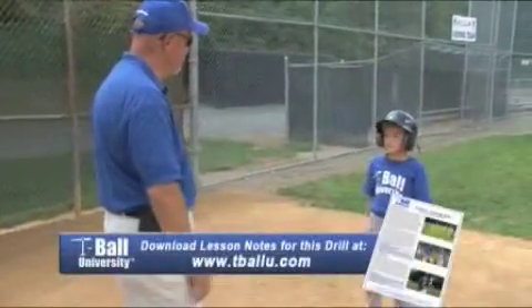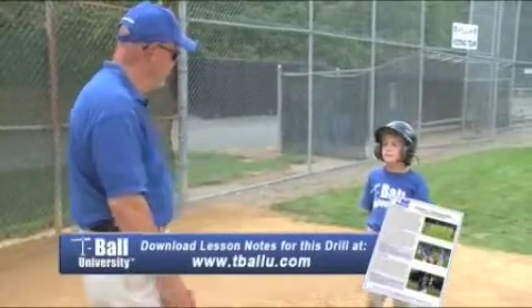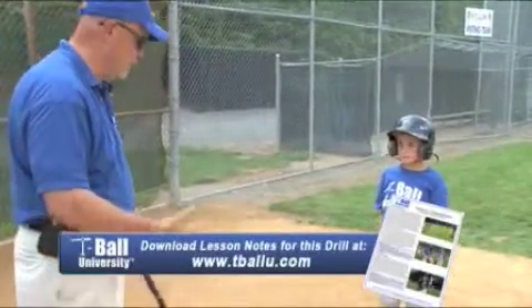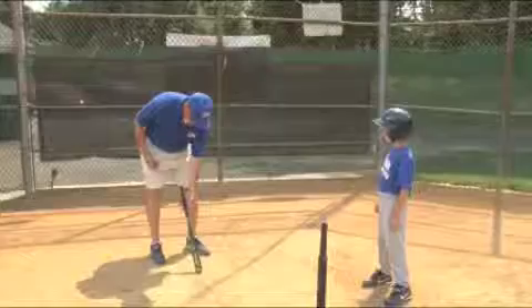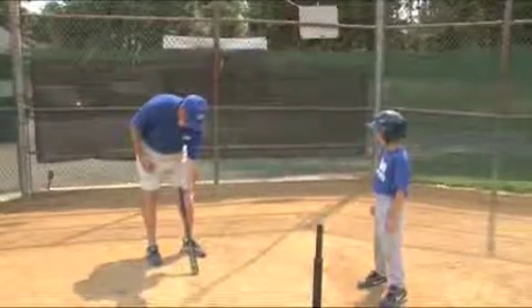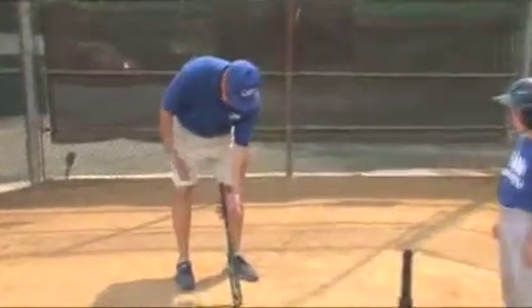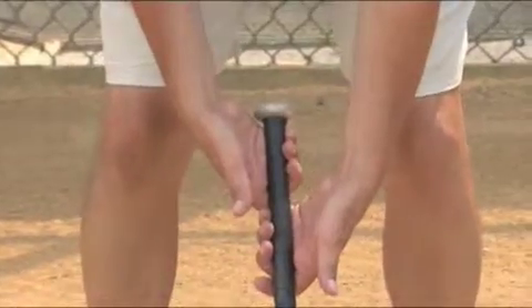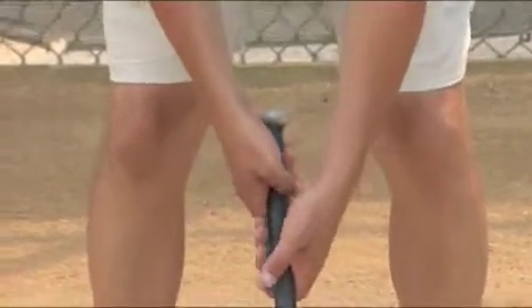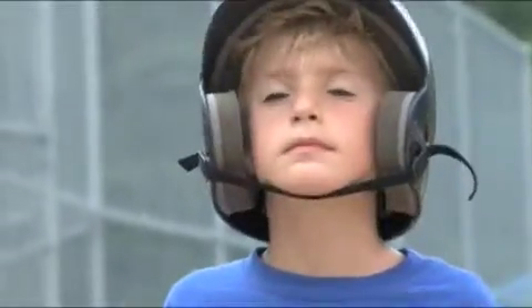Hey Stanton, today we're going to work on how we hold the bat. And the way we hold the bat — I'm a left-handed hitter — is I take my right hand, place the bat in the palm of your hand right here, and you're going to place the other hand likewise in the palm of your hand like this. And then you're going to pick the bat up this way.